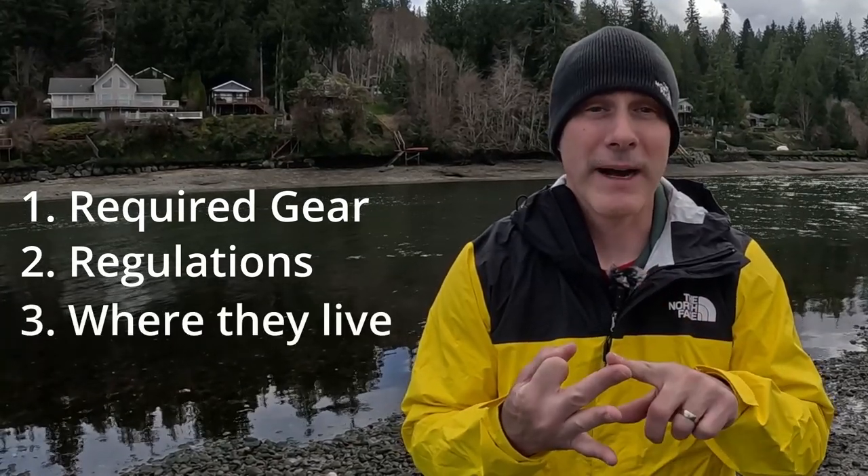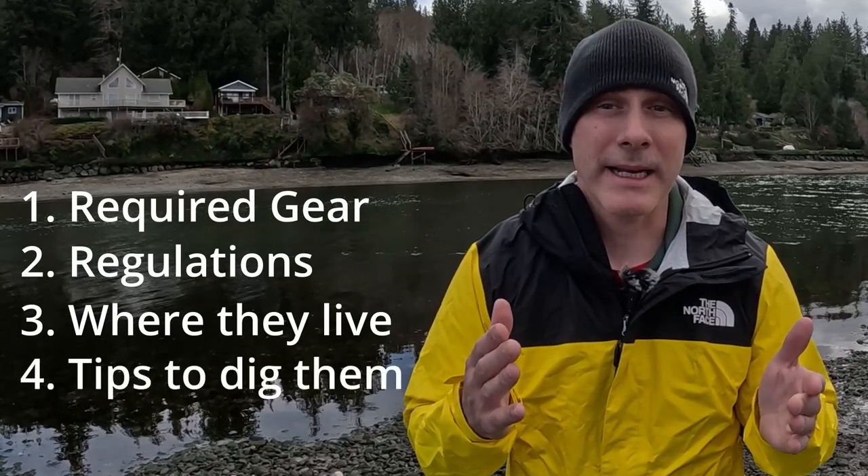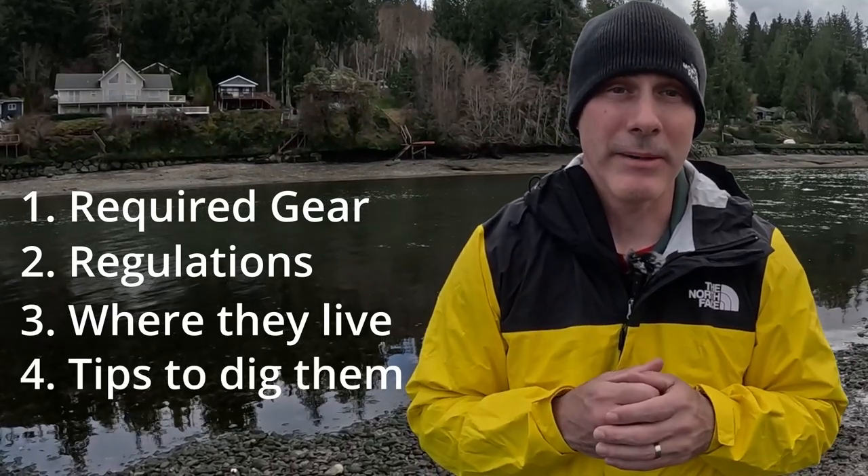Today I'm going to give you essential information in order to harvest a limit of steamer clams. Hi, I'm Tom, and there are four things you need to know in order to harvest a limit of steamer clams: the gear required, the rules and regulations, where to find them, and the tips and techniques in order to dig them up.